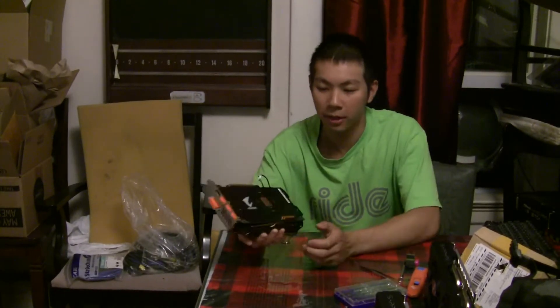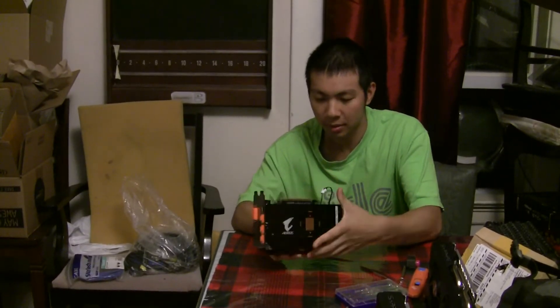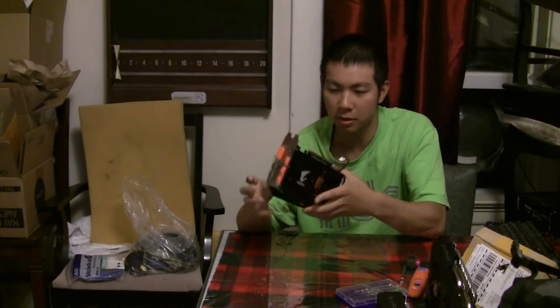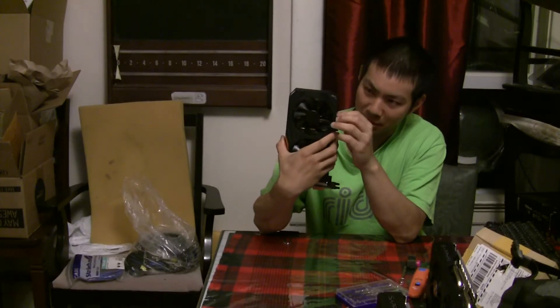All right, finally finished putting the cover and fans back in — such a big pain. The little screws are the hardest thing to get in. This wire kind of sticks out a little but I'm all right with that.